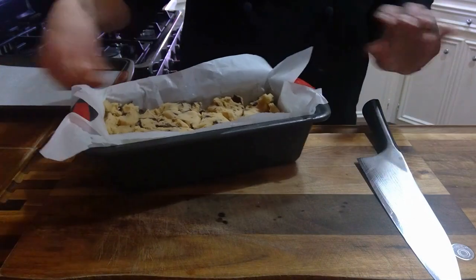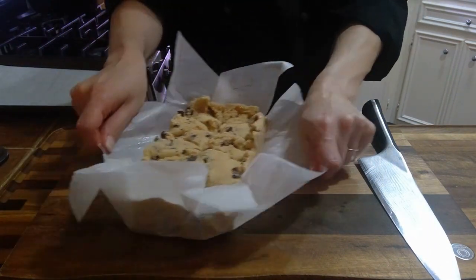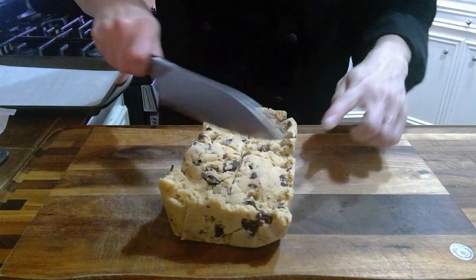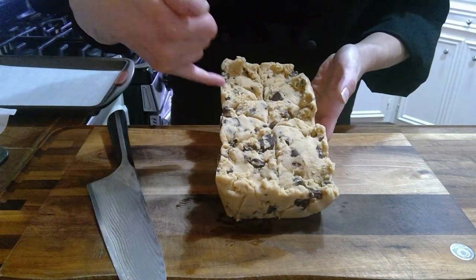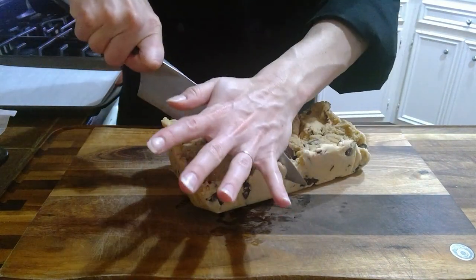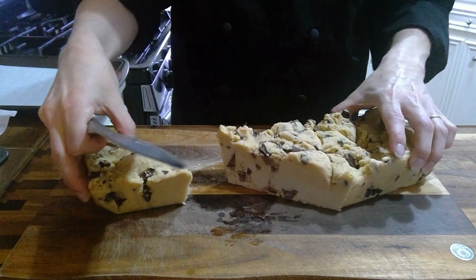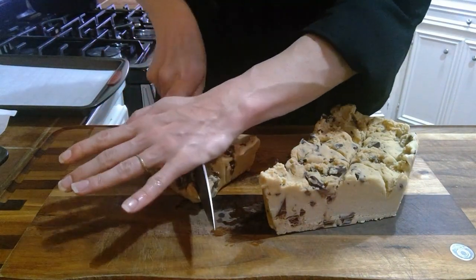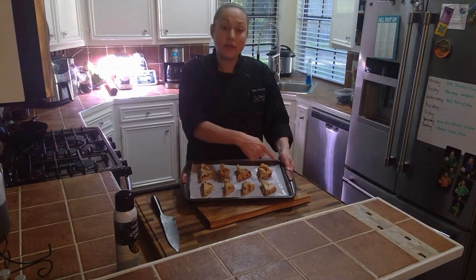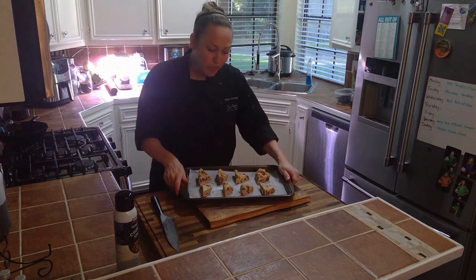Now we've taken our dough out of the freezer — it's been in there overnight. We're just going to remove it and cut it into our triangles, cutting along the lines we already scored. We've spread them out with a decent amount of space between each one because these are going to spread a little in the oven, and we don't want one giant massive scone. The pan has been sprayed.